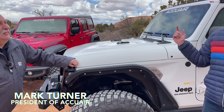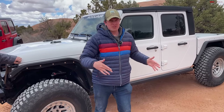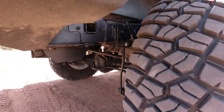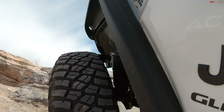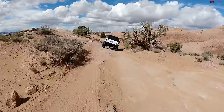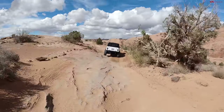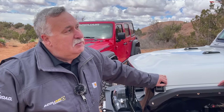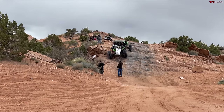Mark, good to see you. Mark has something really unusual. This looks like a bobbed Gladiator, which is already pretty cool. It's got 40s, but what makes this thing so special is right there — the AccuAir suspension. The greatest thing about it is it doesn't matter what you put in the bed or if you put a winch on; it automatically goes back to its four-inch lift kit height. Under 25 miles an hour, you get crawl control so you can adjust your suspension and get right up over those rocks without any issues.